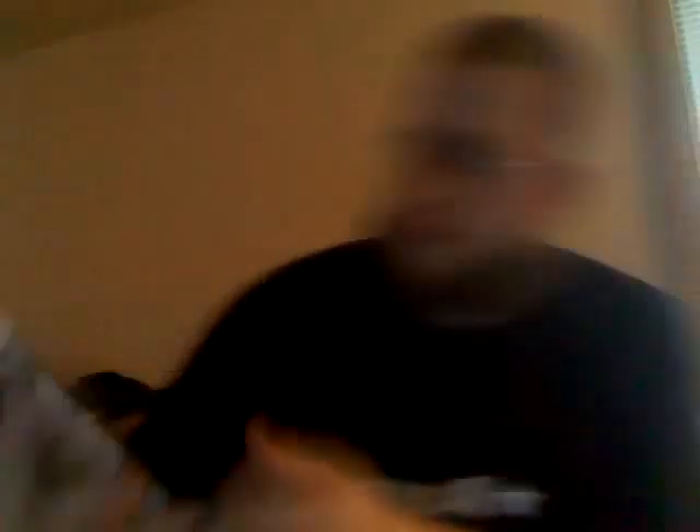Medium mailer — which usually means trouble. It's pretty torn up on the one DVD here. That's why it's always nice to have bubble mailers or bubble wrap. But it's an RF Video shoot — two-disc — a shoot interview with the greatest intercontinental champion of all time: the Honky Tonk Man. So that'll be interesting.